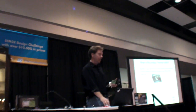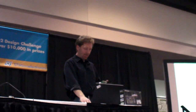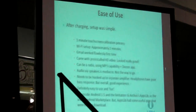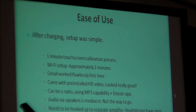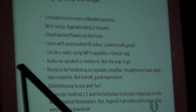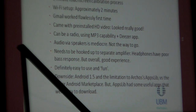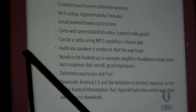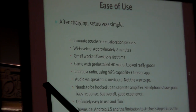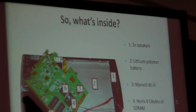Is anybody curious about who Archos is and where they come from? I'll talk about some of the ease-of-use aspects, but the downside is it's Android 1.5, and unfortunately for some reason I still don't quite understand, Archos limited it to the AppsLib. The AppsLib is a restricted library of Android applications. As you know, the Android platform's key advantage is its open app ecosystem.